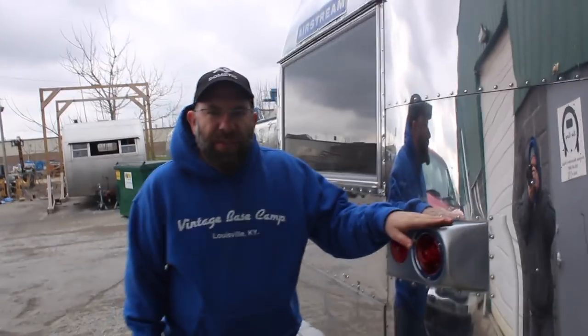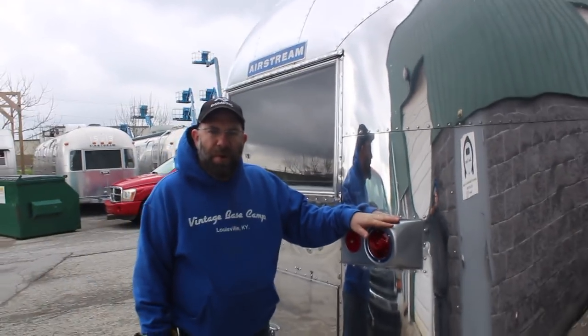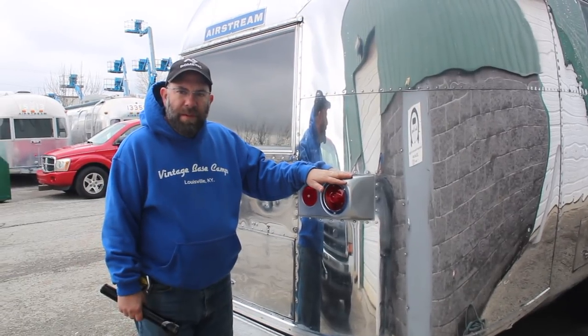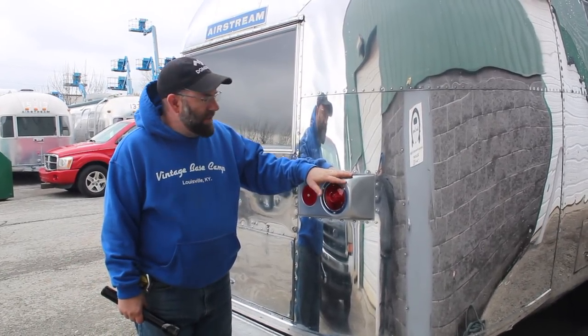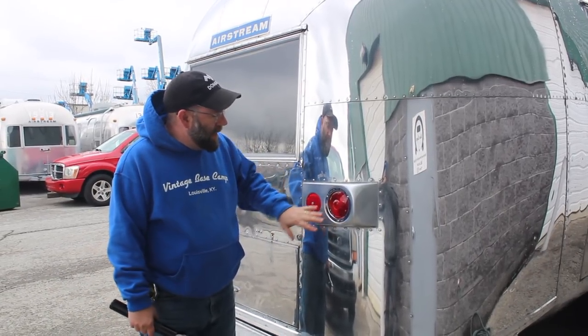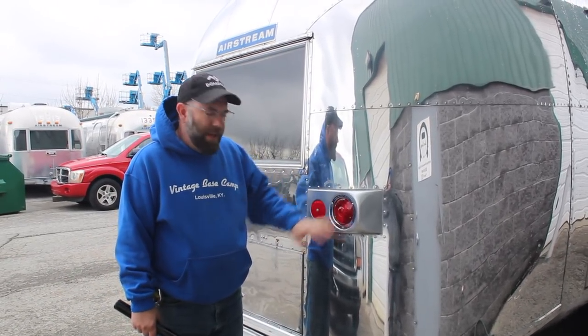On these trailers the tail light housings are always broken. These are new aftermarket PVC tail light housings — they're riveted in securely, with new lenses and new marker lights. These have all been rebuilt and polished.